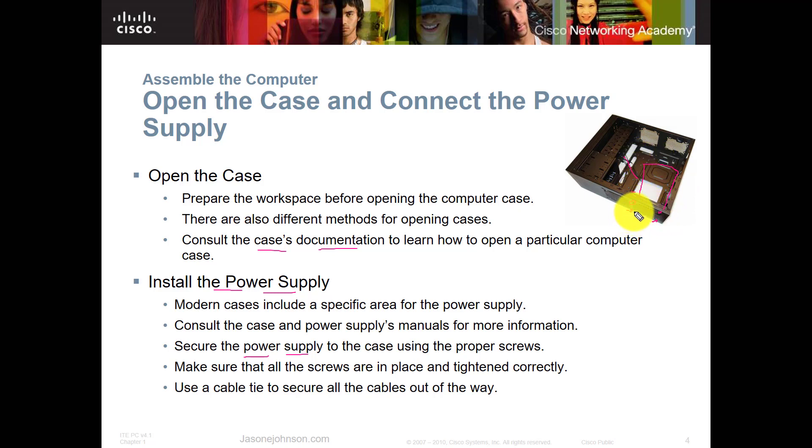Get all screws in about 90 to 95 percent of the way, then make sure your power supply is seated properly and cables are out of the way before tightening them all down. This prevents bending or misaligning components. Regarding cable ties: I don't always use cable ties — sometimes I use a velcro strap, but in most cases I just lay the cables out of the way for now, since I want them able to stretch to the right locations while I install other components.